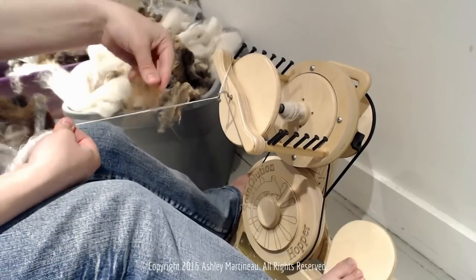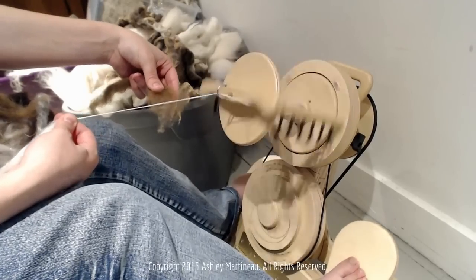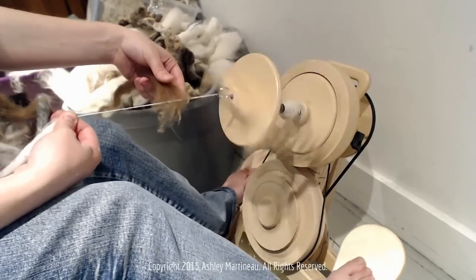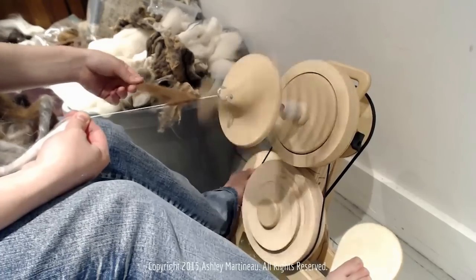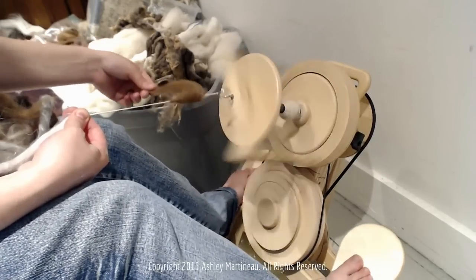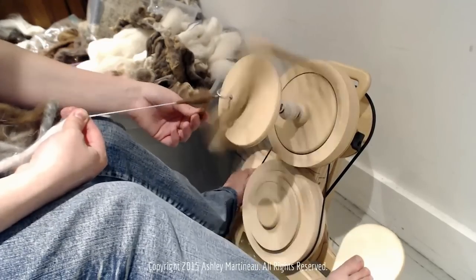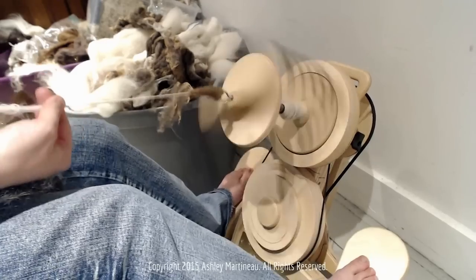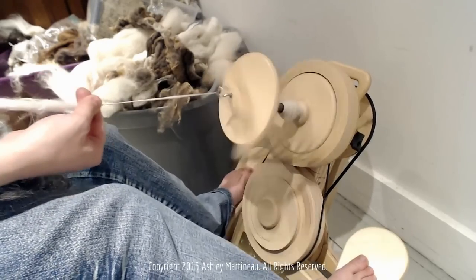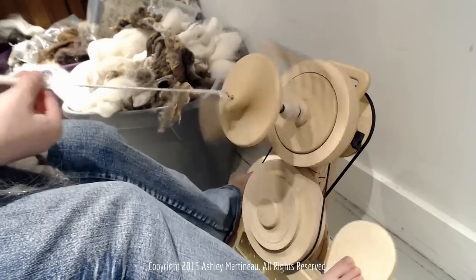It seems if you break your fiber and then just let the ends wrap on, that's the easiest way to get your fiber to catch. Feel free to draft it out and let it wrap, draft it out and let it wrap. And so now all that twist I can bring back into the fiber I've already pre-drafted.